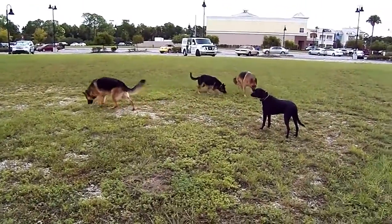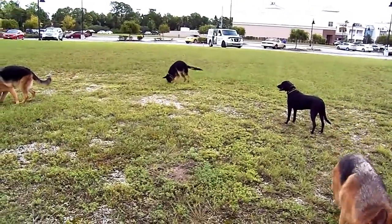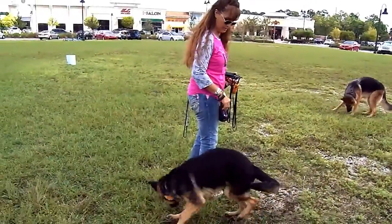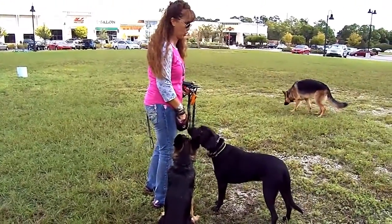That dog turns. Jake. He found that — he smelled that treat I dropped. Jake.